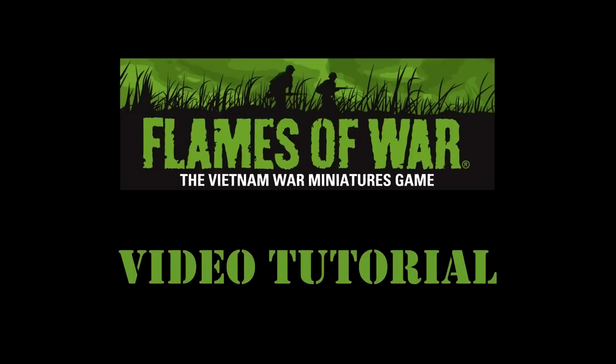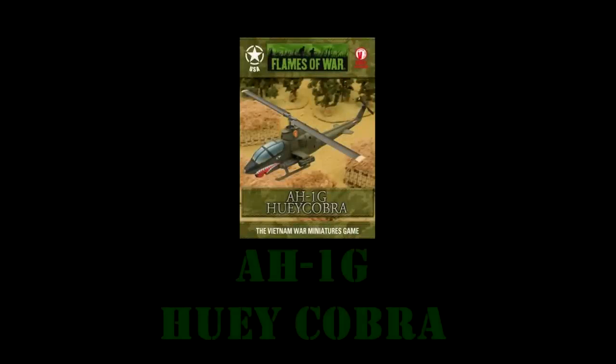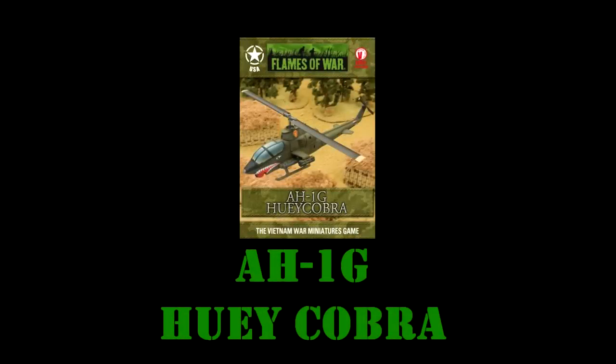Hello and welcome once again to another Vietnam Flames of War hobby tutorial. Cool subject this time — really think you're going to enjoy it: the Huey Cobra. Got a lot to go over, so buckle in. Let's get started.